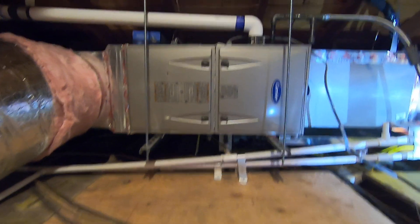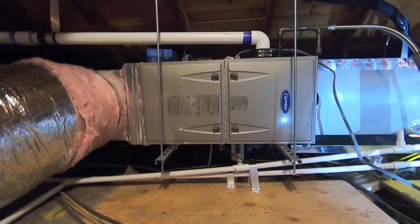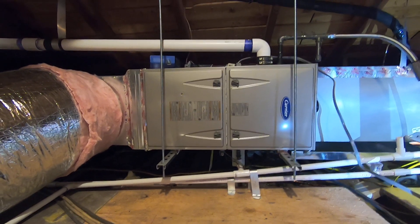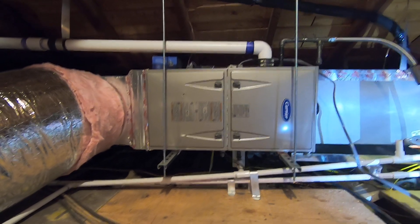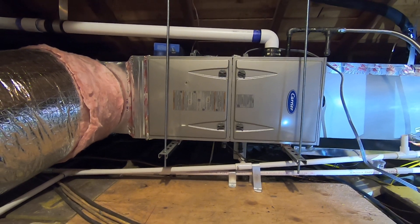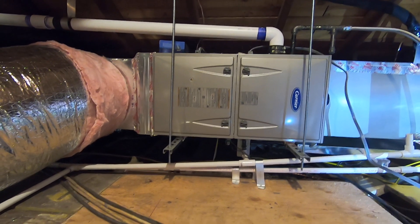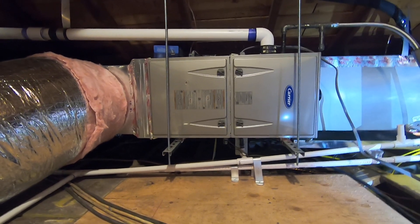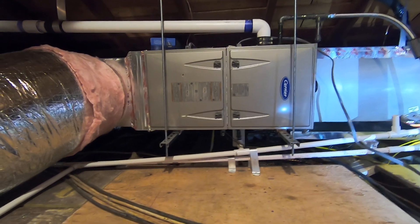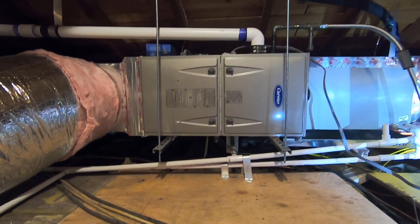Right in front of us is the Carrier 95% ultra-low NOx furnace in a horizontal configuration. It is a 60,000 BTU furnace, which makes it a four-ton size. The model number is 59SU5A060E1716. We moved this from a closet downstairs — the old furnace was really noisy and inefficient — so they wanted something new, quieter, and with better air distribution. That's why we moved it to the attic.